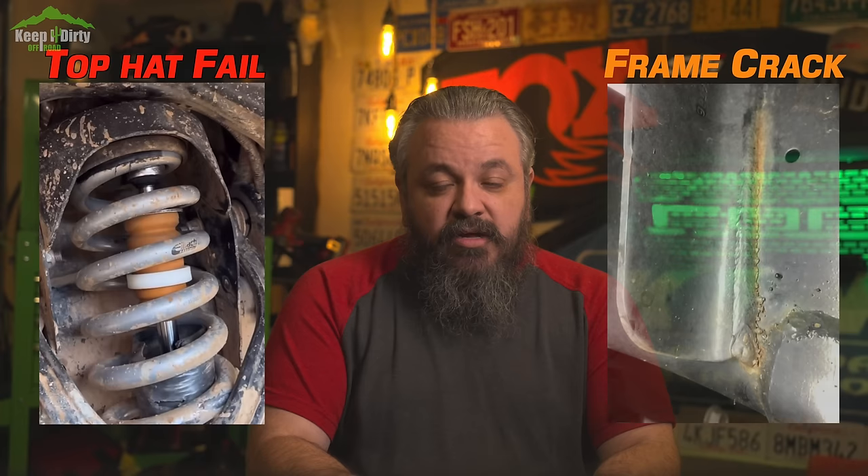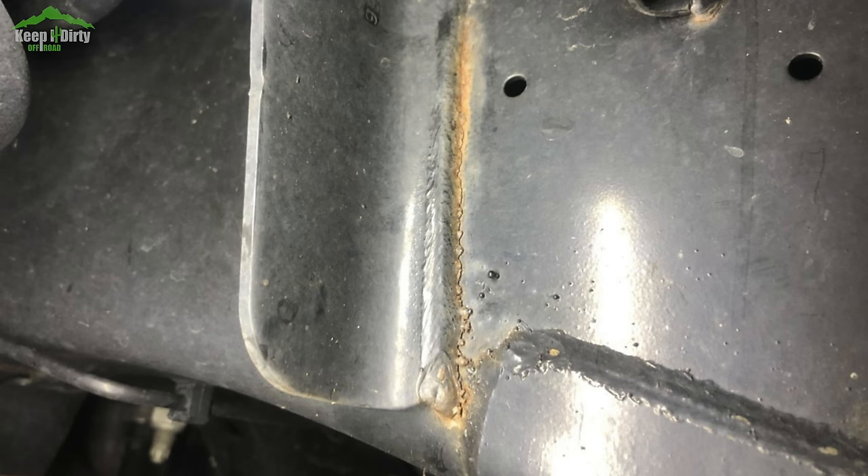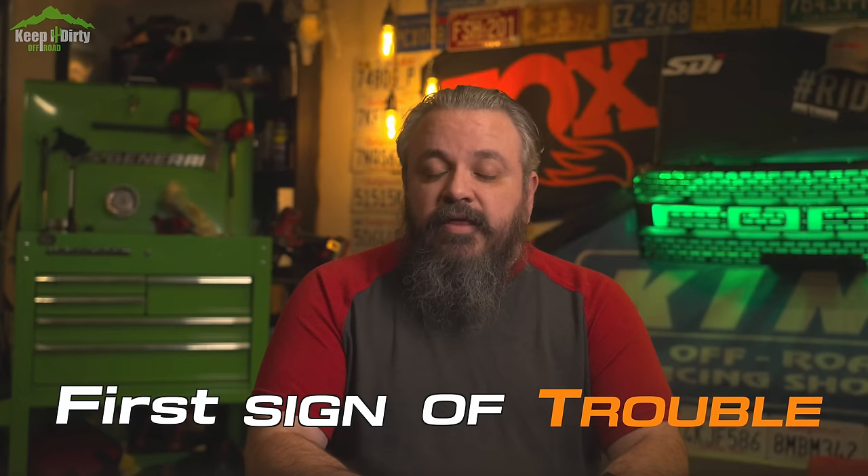There are three failure points: the top hat will disconnect, frame welds cracking, or the shock bucket cracking. The most common failure is the frame welds cracking — it actually happened on my 2020 Raptor with Eibach springs. The constant impact causes the welds to crack and separate. The stock shock bucket was just not designed for that much impact, and the Raptor is not a trophy truck — it's still a stock truck. The frame cracking is the first sign of trouble.